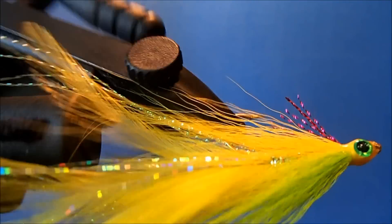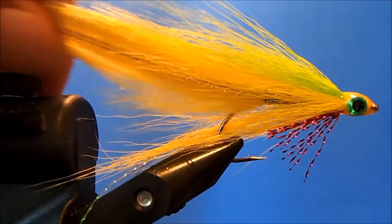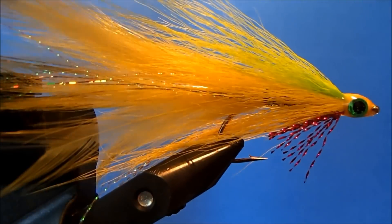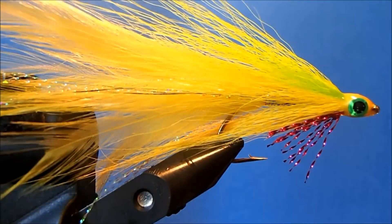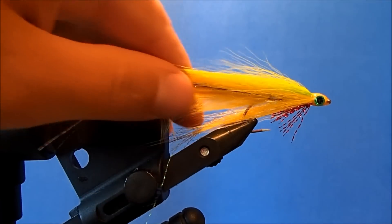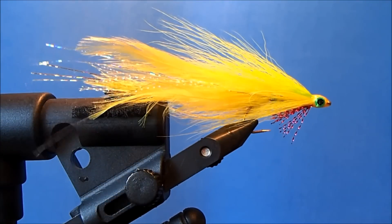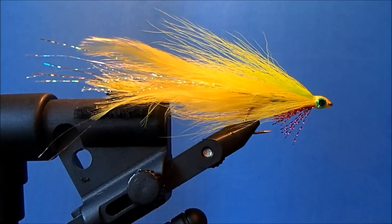And there you have it — that's my take on Lefty's Deceiver. When you get it in the water, it's going to all taper down and it'll look pretty slick working through the water.